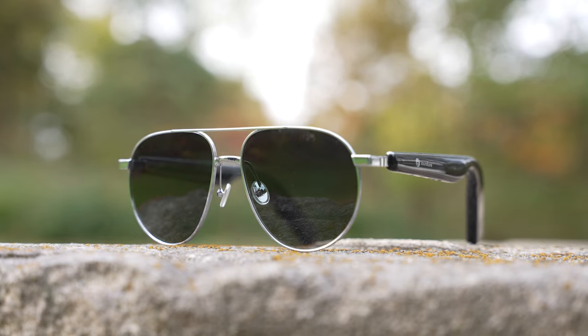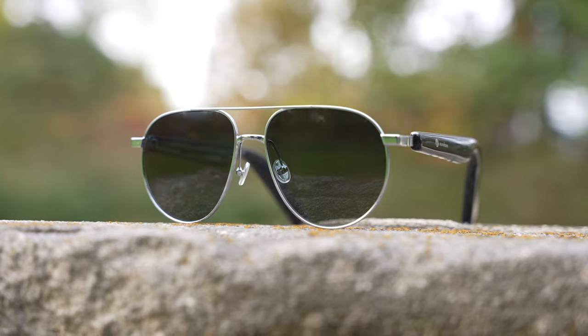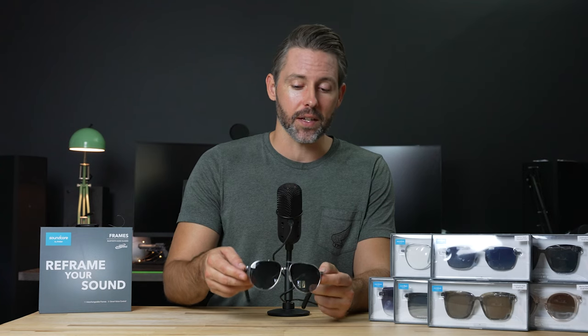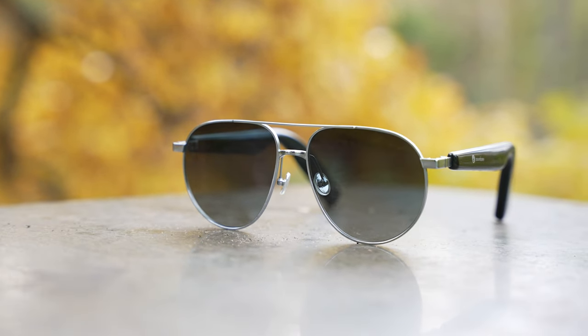Overall, wrapping up: the Soundcore Frames are priced right in line with the competition like the Razer Anzu and Bose Frames. Anker's design has an appealing feature in the ability to quickly swap frame styles, which makes the $200 investment a bit easier — for another $50, a quarter of the price, you can totally change up the style. With decent battery life, pretty good audio quality, and a nice variety of styles and features, these are a pretty great, easy-to-use pair of smart glasses. With the holidays coming up, if you have a tech dad who has everything, this makes an interesting gift — and you can keep adding new styles for Father's Day or other occasions.